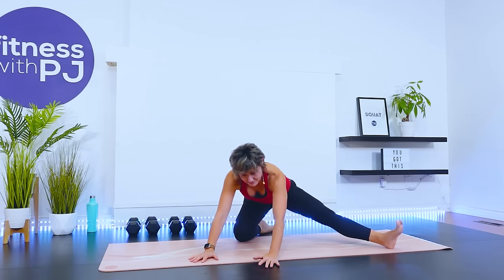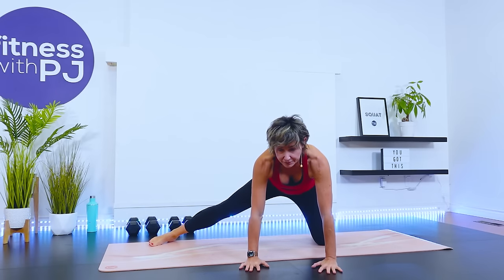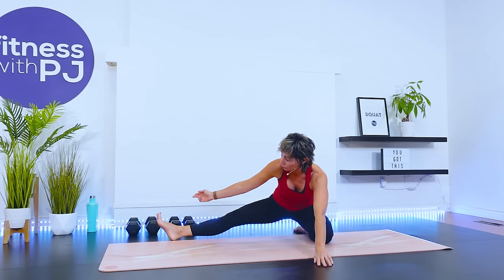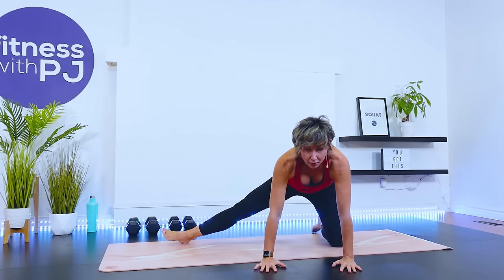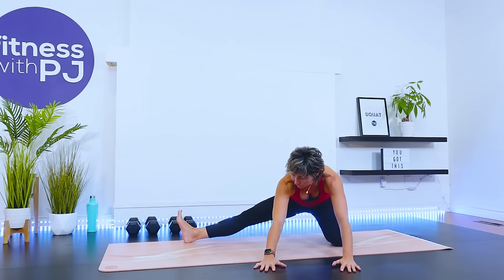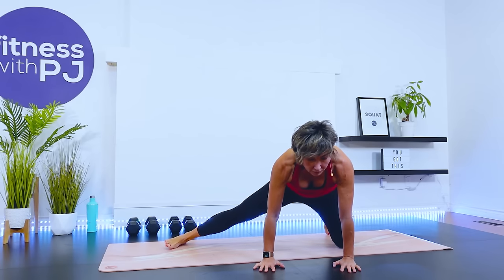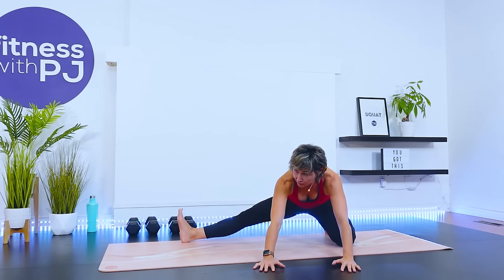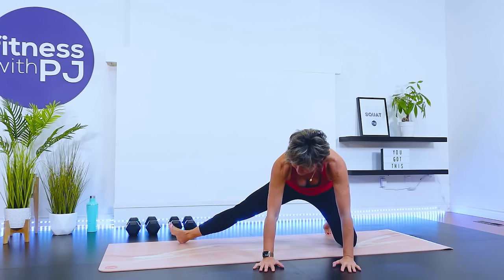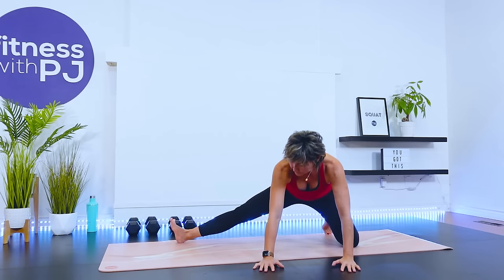Other side — extend. Arms in front. As we sit back, we roll that toe up onto the heel. Let's do two more. Last one. Beautiful.